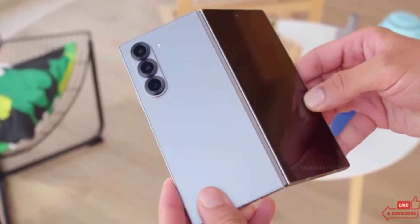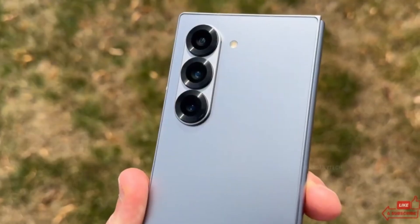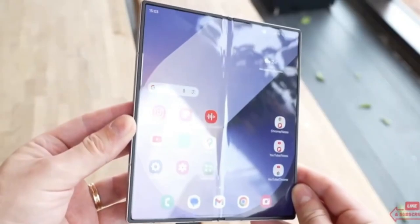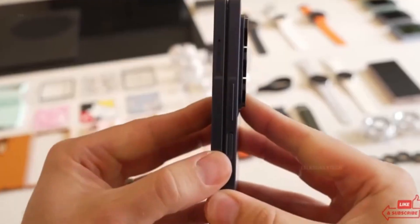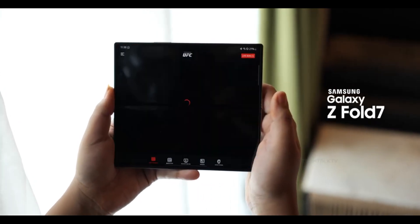Samsung's Galaxy Z Fold 7 is on the horizon, and this new image leak just gave us a full-on sneak peek. A real device. A new shape. A wider screen. And maybe Samsung's slimmest foldable yet. This isn't your average minor refresh. Samsung seems to be reworking the Fold from the outside in, and if these leaks are real, the Z Fold 7 is going to feel like a whole new class of foldable.